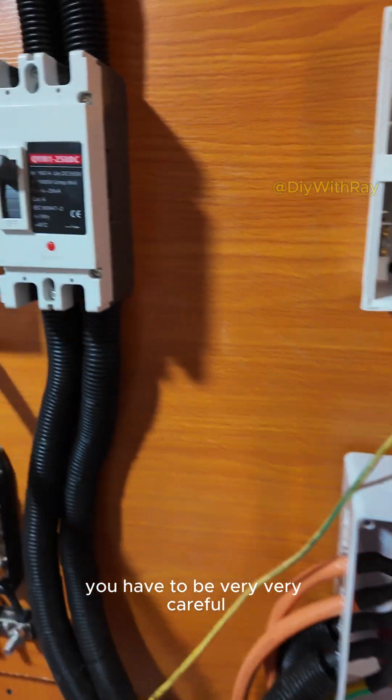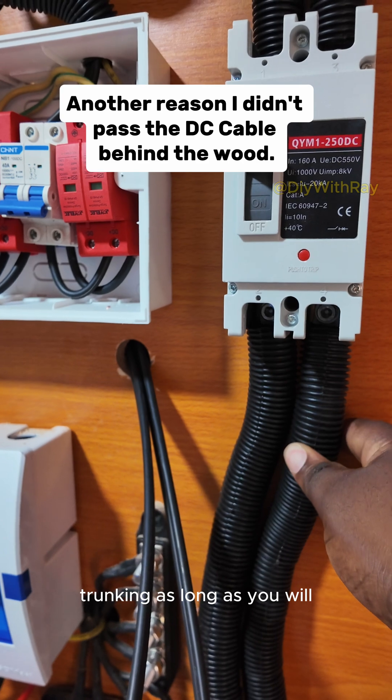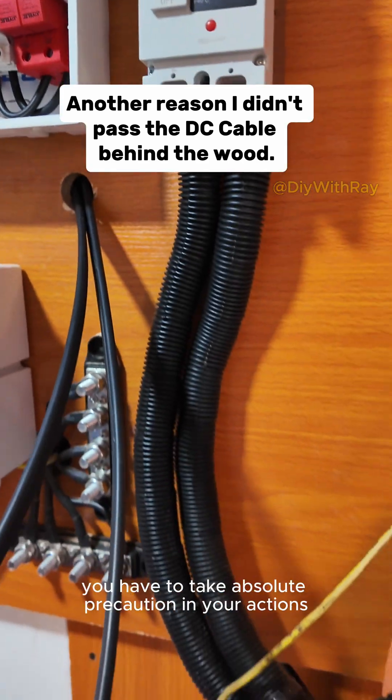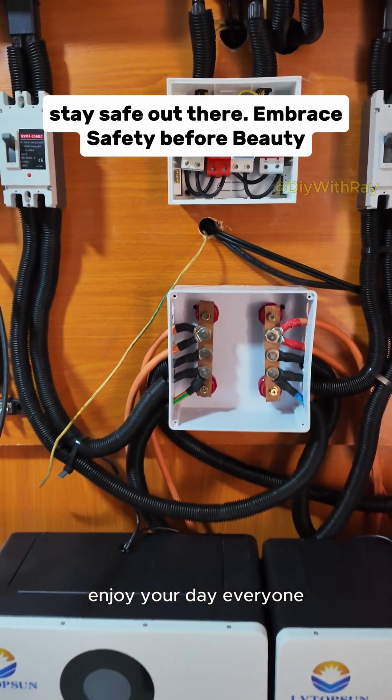Any place that deals with very high current, you have to be very, very careful. That's the reason I didn't put these two wires in one trunking — as long as you are working on high current arms, you have to take absolute precaution in your actions. Please thank you very much, enjoy your day everyone.